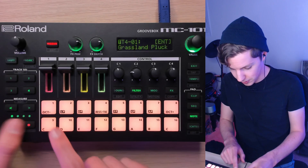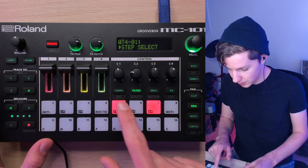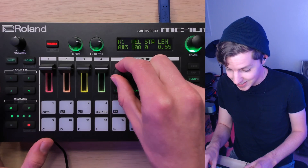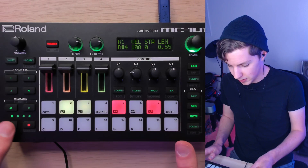Also, if you want to change a note without bouncing back and forth, select the step and use these controls to change the velocity and even the note itself. It's a bit finicky and not ideal, but for quick edits where you just hit one wrong note it can definitely work. Velocity editing is a bit more forgiving.